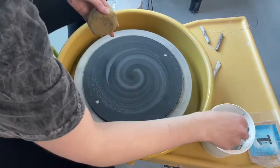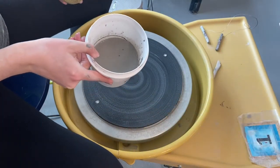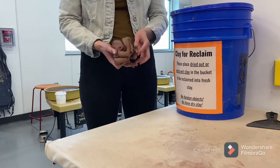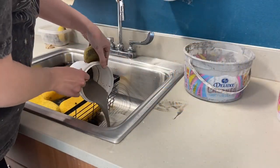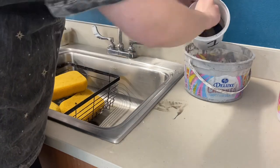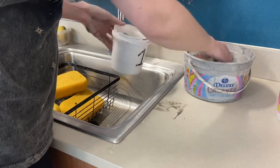I can put any extra little chunks of clay into my water bucket and take that over to the sink. If your pot fails or you have extra chunks of clay, place them in the clay reclaim bucket. Now I'm going to dump off the water from my water bucket and make sure all the chunks of clay and slip get put into the slip bucket — we don't want that going down the sink.